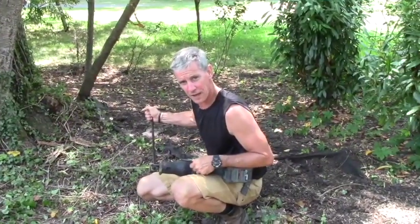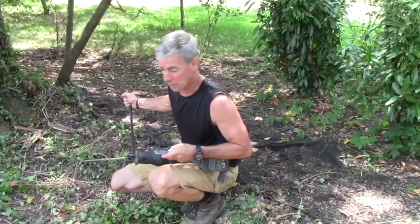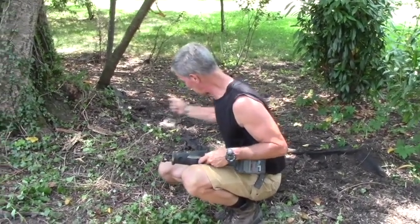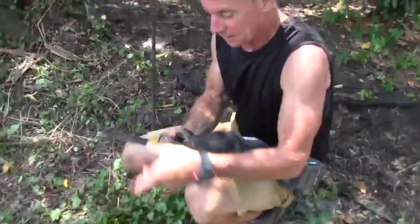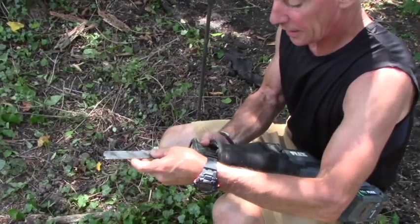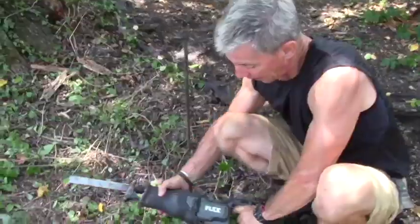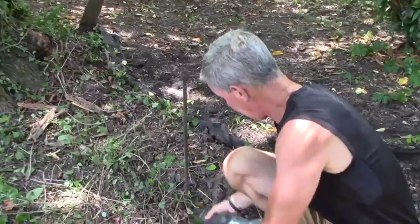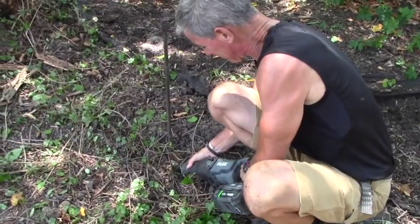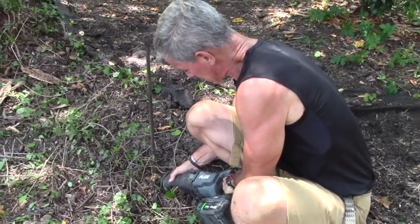Not every obstruction you're going to find in a split rail fence demolition project, or any demolition project, will necessarily be all wood. There's steel — whatever this is, I can't get it out. So what I'm going to do is switch blades, put in the Diablo steel demon blade specifically for cutting steel. I'm going to take my reciprocating saw off of orbital action and below grade, make the cut.